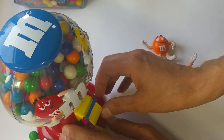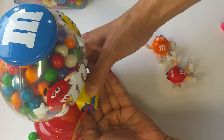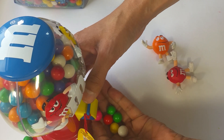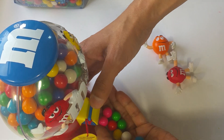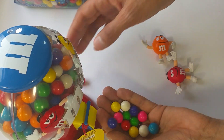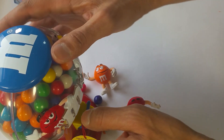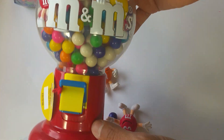Now I got my bubble gum ready to open. Oh, it's coming out — like two, three at the same time. Nice, nice. My bubble gums are coming out. Oh, nice. This is the bubbles. This is the gums. This is the M&M's dispenser.